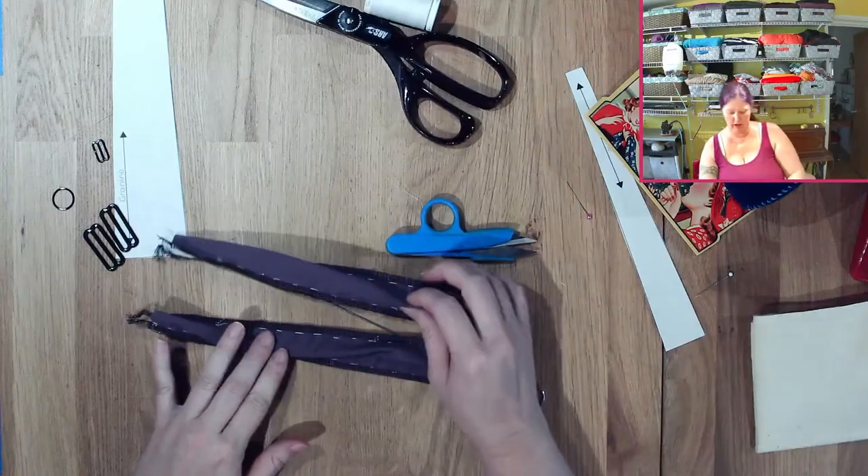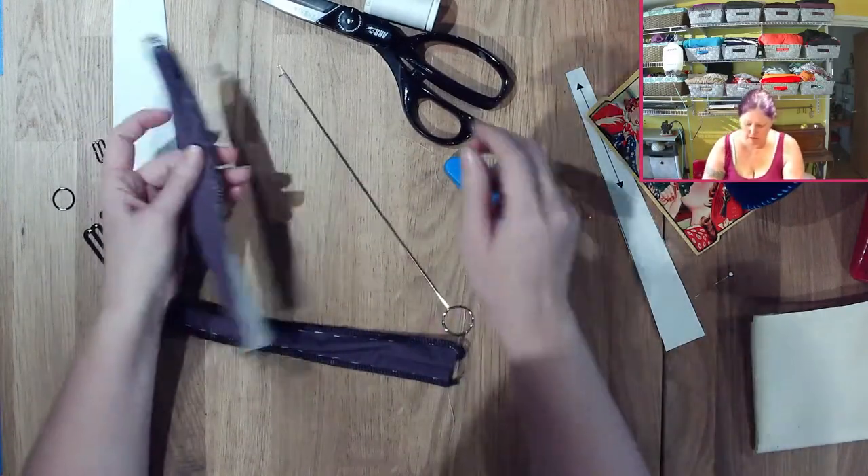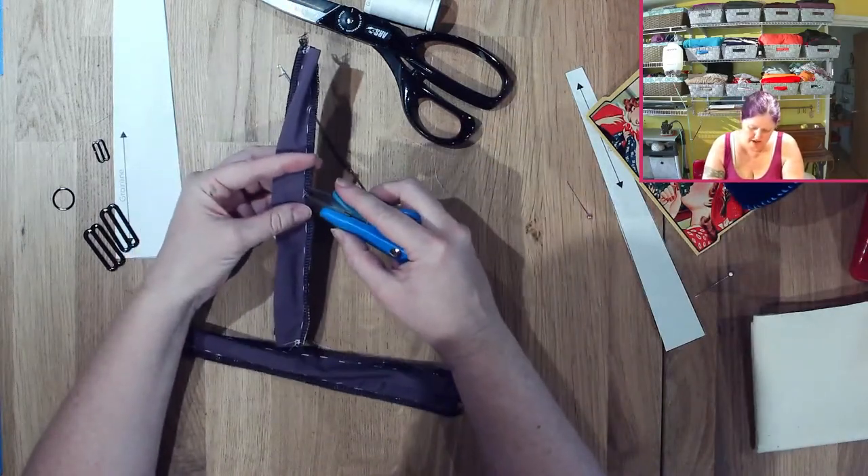In order to get these turned right side out you're going to need a loop turner. But before I do that, I actually want to get my basting stitches taken out because I can still see them.